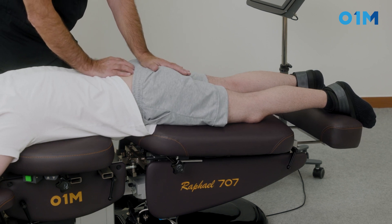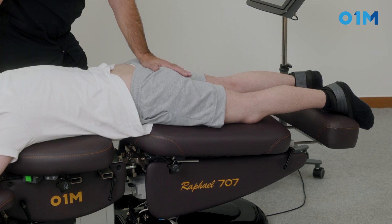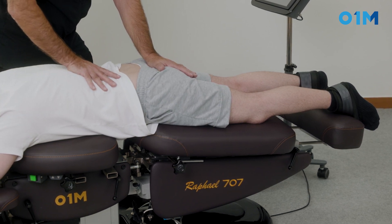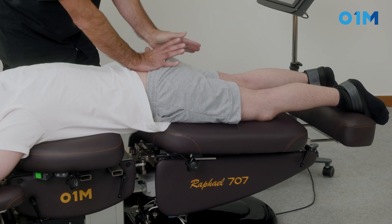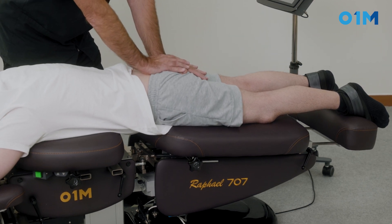I can do that a few times. Let the table come back — and at the same time he's pulling slightly with the arm, giving a much greater effect. The table pulls down; I am on the sacral apex with the calcaneal hand contact.